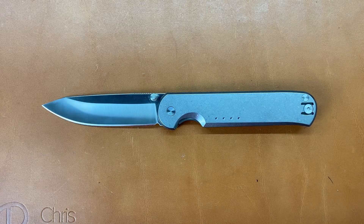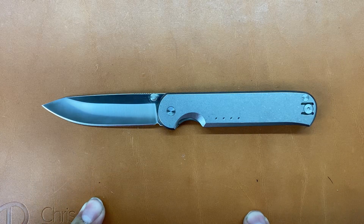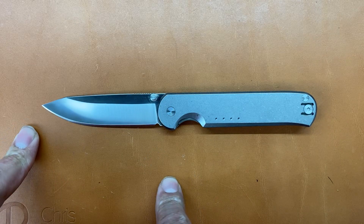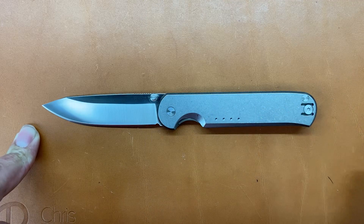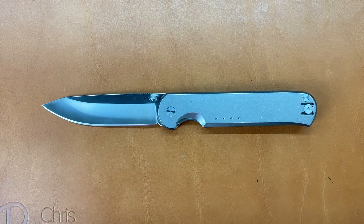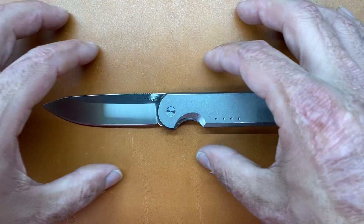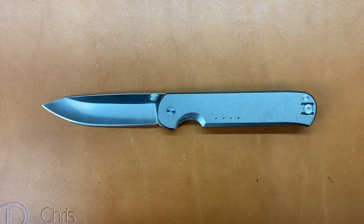There are several different variations of this knife — you can get it in either stonewash or satin blade, and then bead blasted black, stonewashed, and all the different combinations, so they definitely try to meet everybody's needs. This is a very compact EDC in all dimensions with a very small footprint.